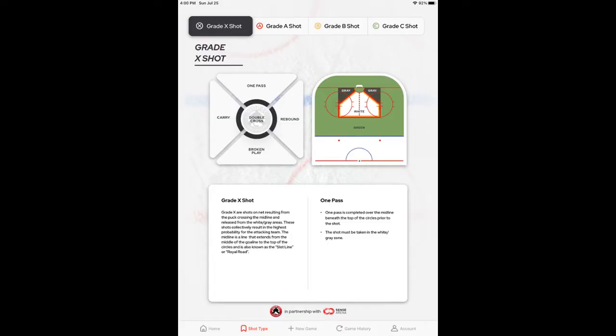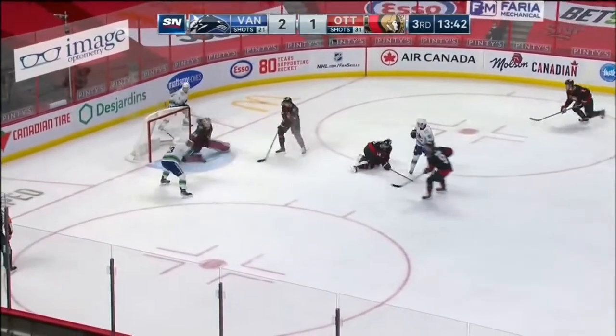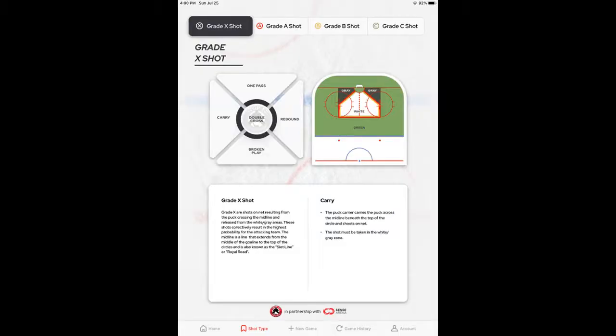The next Great X Shot is going to be the one pass, and once again, it's exactly how it sounds. The puck will cross the midline one time — here comes the pass and the shot. So the pass was taken, it crossed the midline, then the shot.